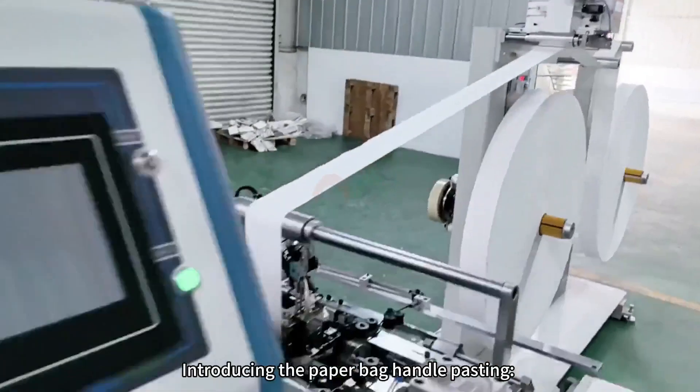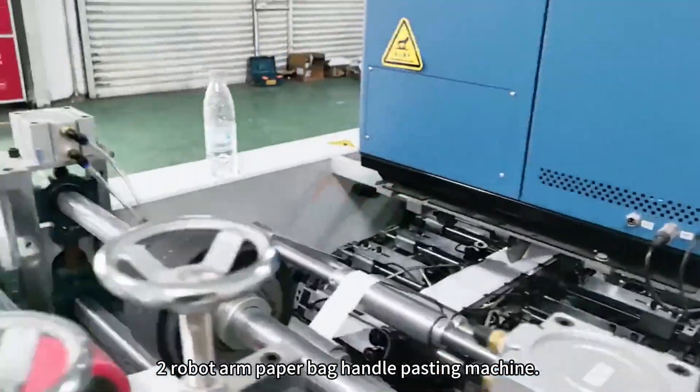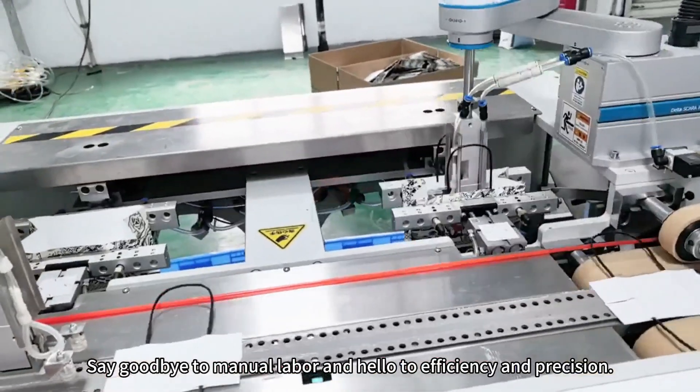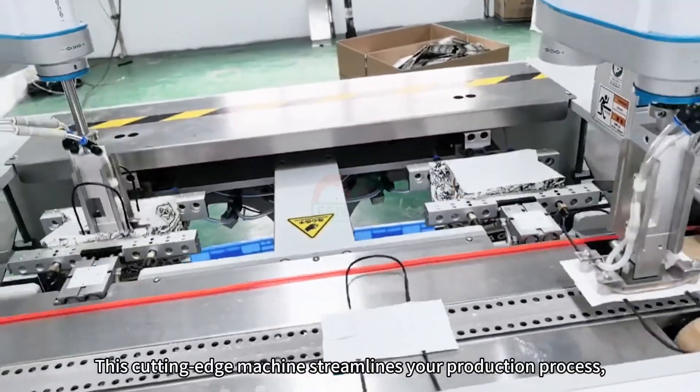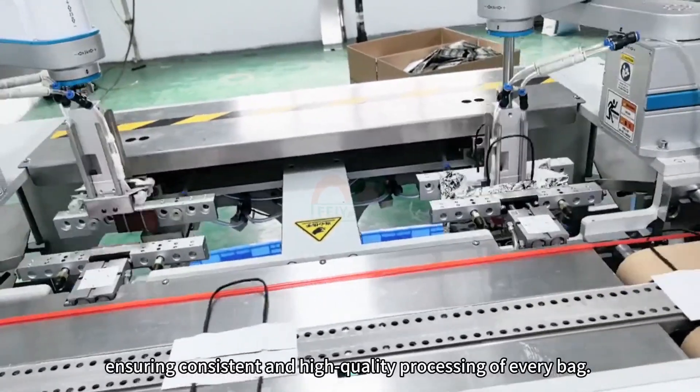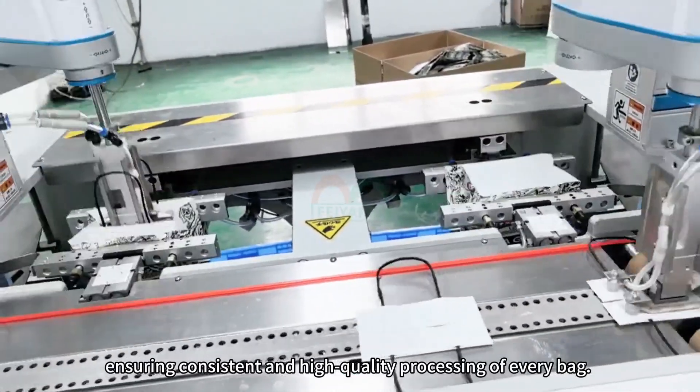Introducing the paper bike handle pasting robot-owned paper bike handle pasting machine. Say goodbye to manual labor, and hello to efficiency and precision. This cutting-edge machine streamlines your production process, ensuring consistent and high-quality processing of every bike.